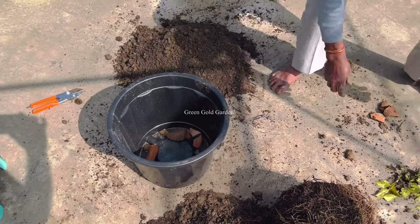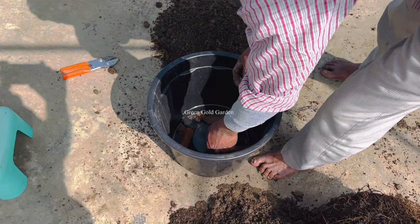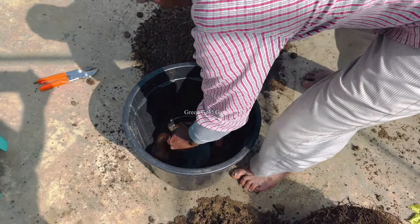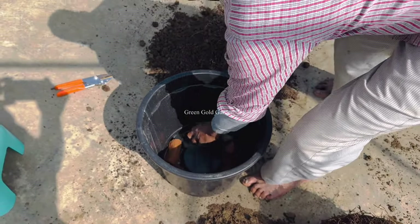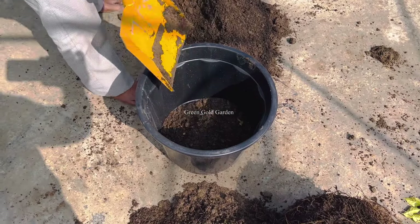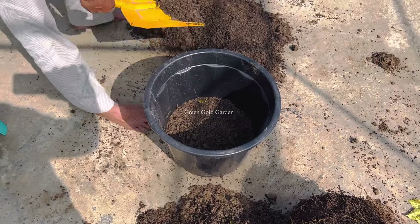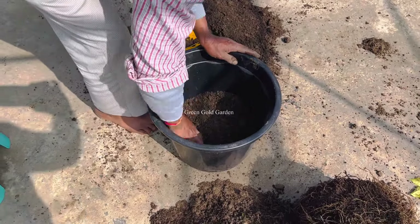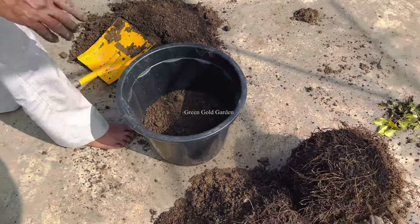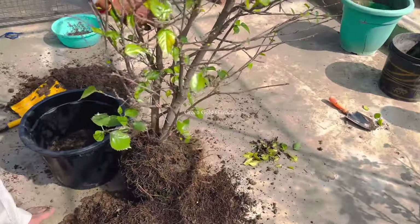We add some water in it. We need to get oxygen to the plant. It will be a great way to get rid of it. I will add this plant. I will put the seed in the soil. After putting the seed in the soil, I will show you how to cut the seed in the soil.